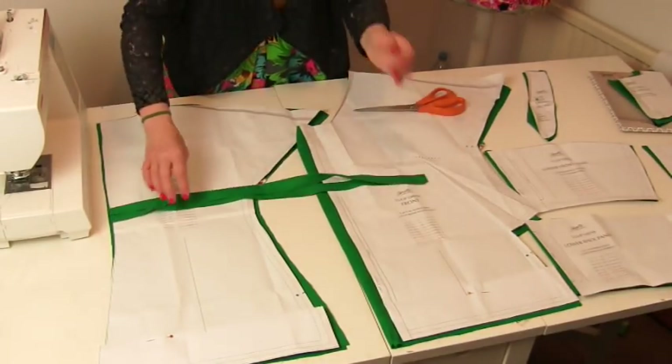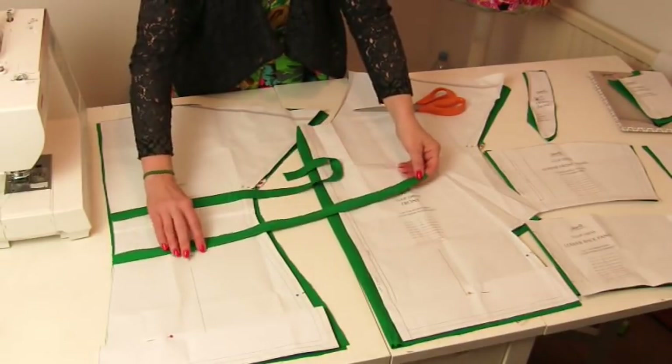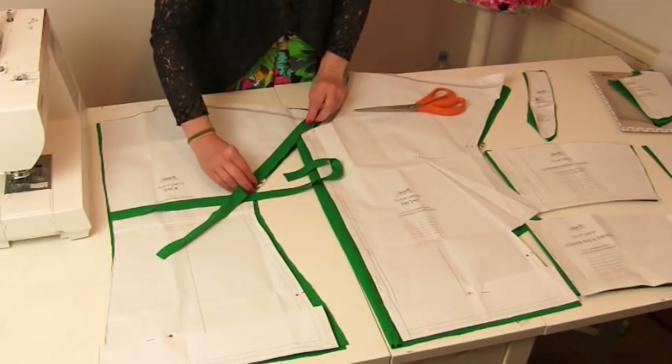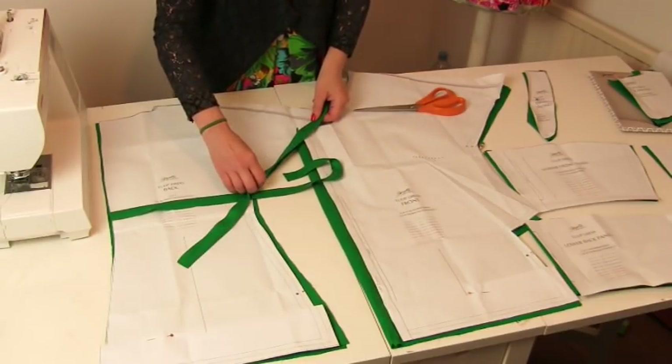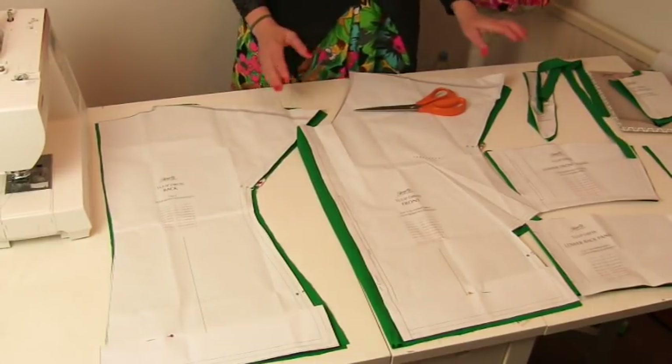I've also cut a couple of pieces of fabric cut on the cross and I've pressed a hem on it because I'm going to use that to finish off my sleeves. When you've done that, you're ready to sew.